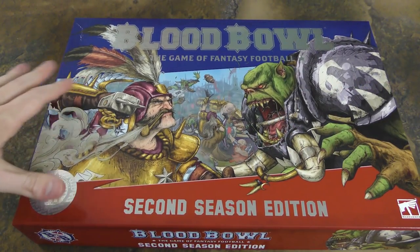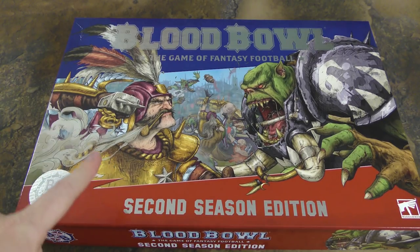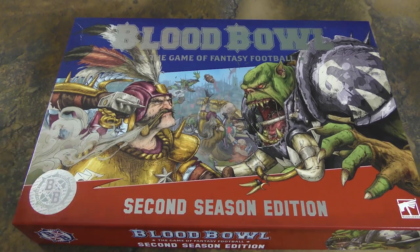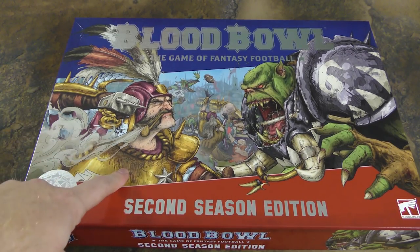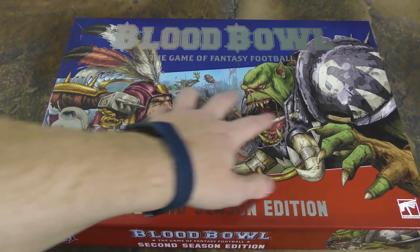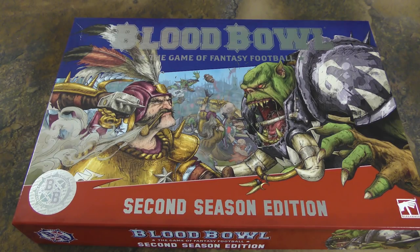The first thing to talk about, and this might seem silly but I don't think it is, is the box cover. You can see there's a different artistic sensibility with this edition, and you'll see that throughout the rest of the game. This is carrying through the art sensibility of the Spike magazine — that special Blood Bowl magazine that comes out pretty frequently throughout the year. They've really leaned into the more silly, narrative parts of the game.